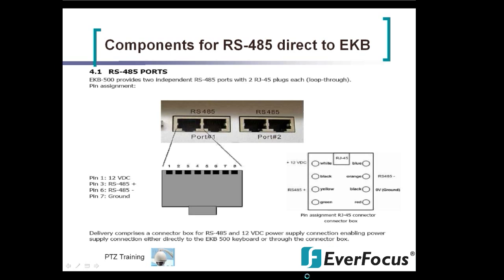If you choose not to use the wiring box, you can connect directly with a Cat5 twisted pair into the RS-485 ports on the back of the EKB500, wired as shown on the left. Pin 1 is your 12-volt DC, Pin 3 is your RS-485 positive, Pin 6 is your RS-485 negative, and Pin 7 is your ground.